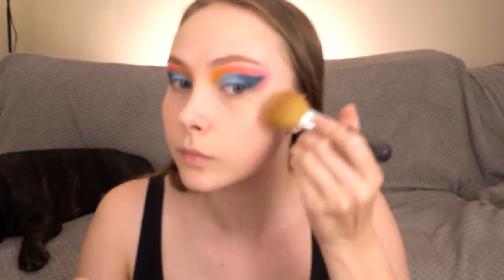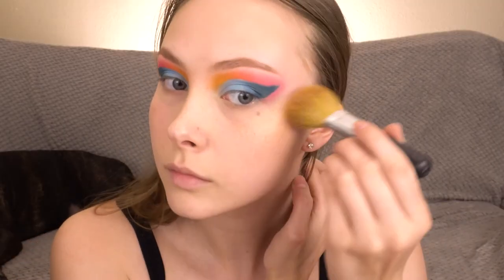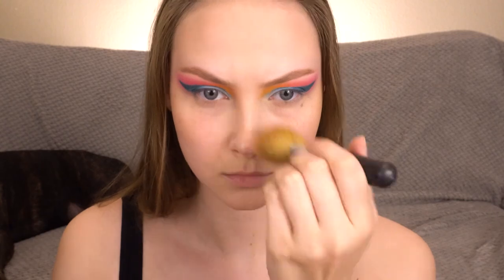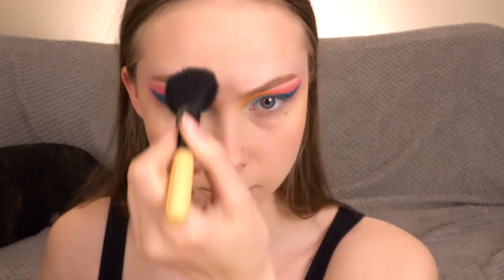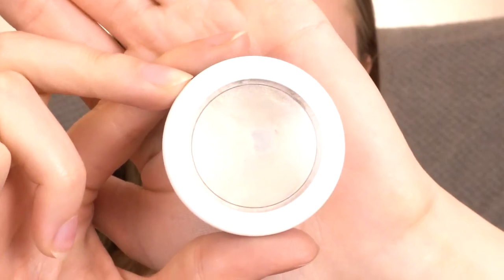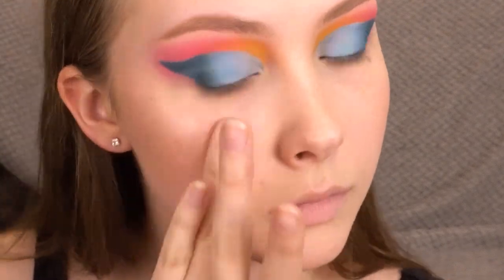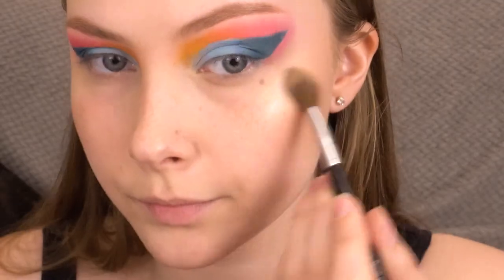Adding some more definition into my face with the Wet n Wild Contouring Palette in Dulce de Leche, and warming up the complexion just a little bit with the Physicians Formula Butter Bronzer. I'm hitting the apples of my cheeks with the Tarte Blush in Party. I'm going to pop the ColourPop Super Shock Cheek in Stole the Show on my cheekbones, and then I'll take the Essence Pure Nude highlighter as my highlight on top of that.